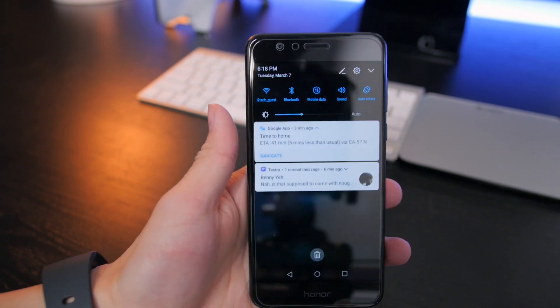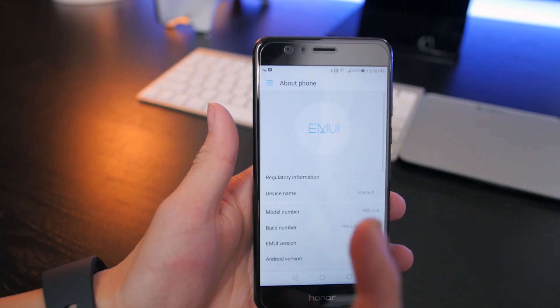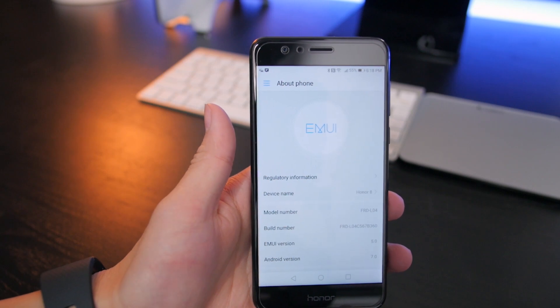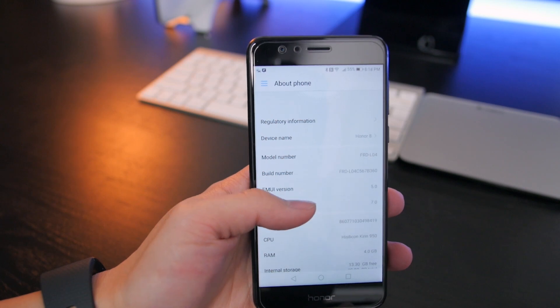First off, your phone has to run Android 6.0 Marshmallow or above. I'm using this Honor 8, recently upgraded to 7.0, so my Android version is 7.0 — I do qualify for that.